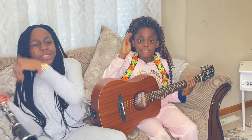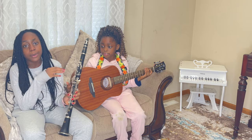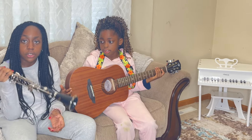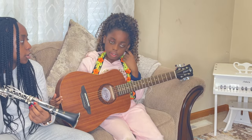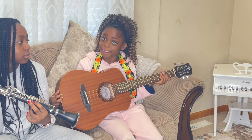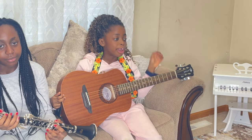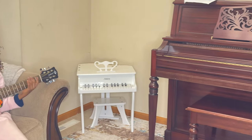Bye guys, please don't forget to like and subscribe. By the end of the school year I will have improved tremendously, so please stay tuned on this channel. You'll be able to see my journey and Lexi's journey as well. We have three musical instruments — a piano, a guitar, and a clarinet.